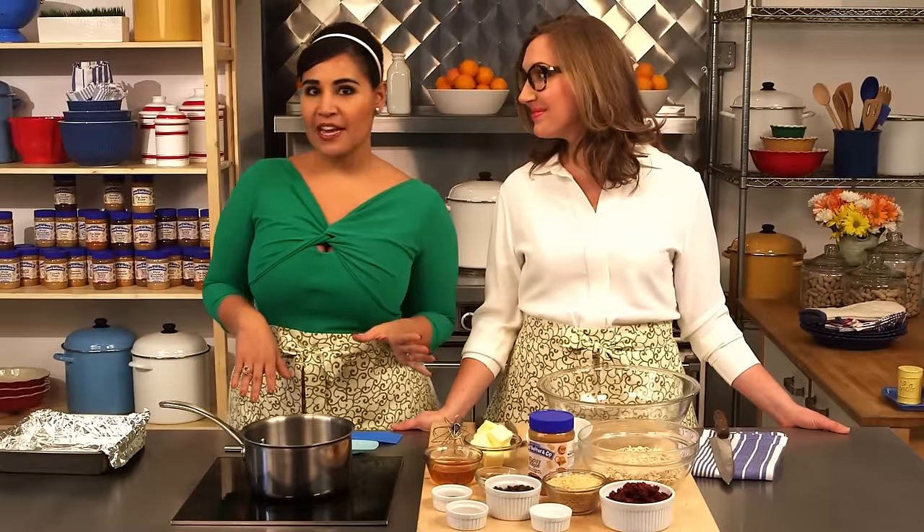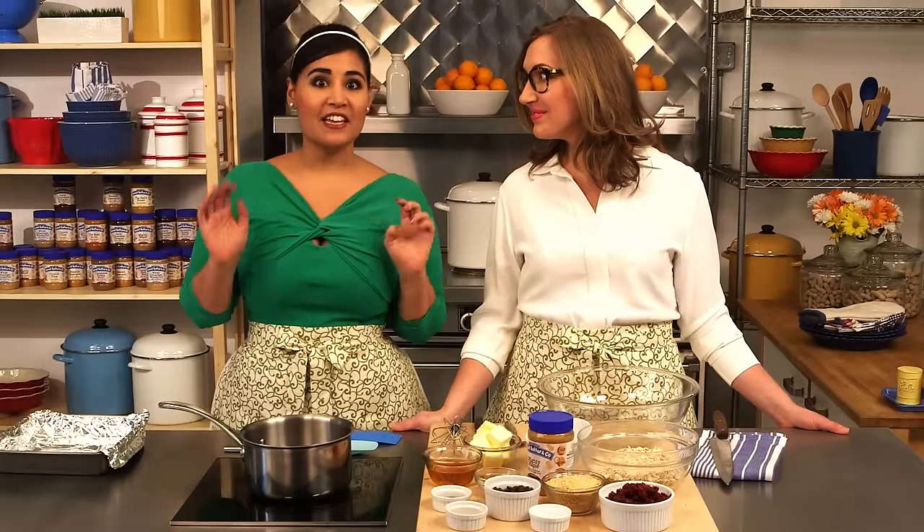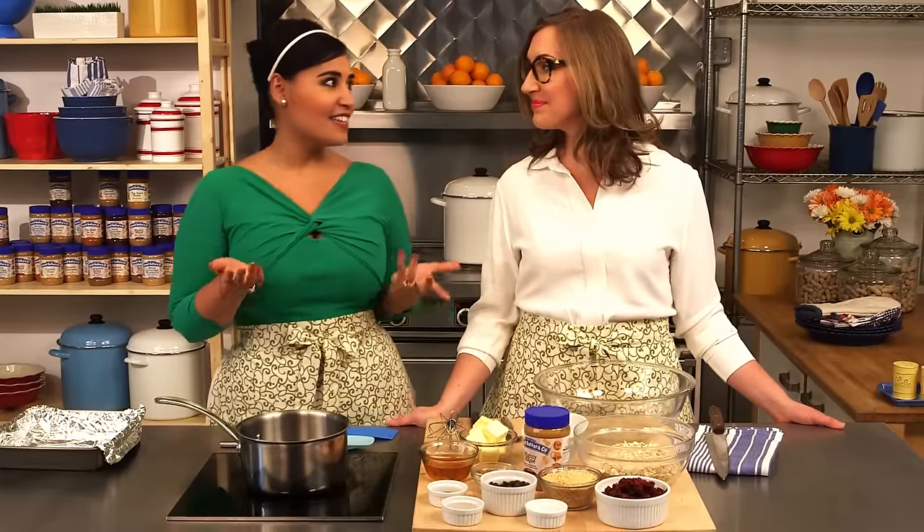Whenever I've got a trip coming up or a really busy week, I like to make a huge batch of these, just to have something quick and healthy to snack on at a moment's notice. You guys are going to love how easy these are to make. It's so fun.